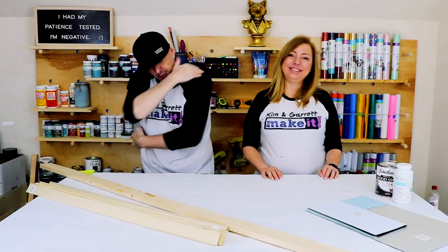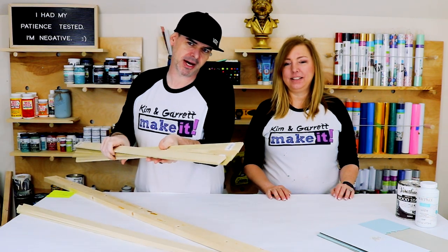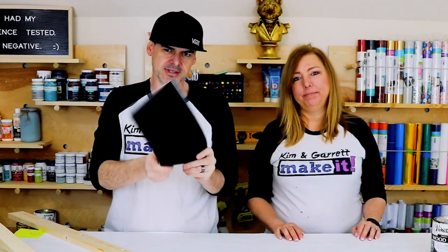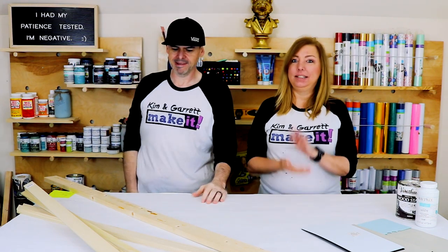Step one: we're just gonna gather all of our supplies. We just needed a one by three, some quarter inch by one and a half inch little planks, some stiff felt — the stiff kind — some stains, some paint. That's really it. Let's get started.